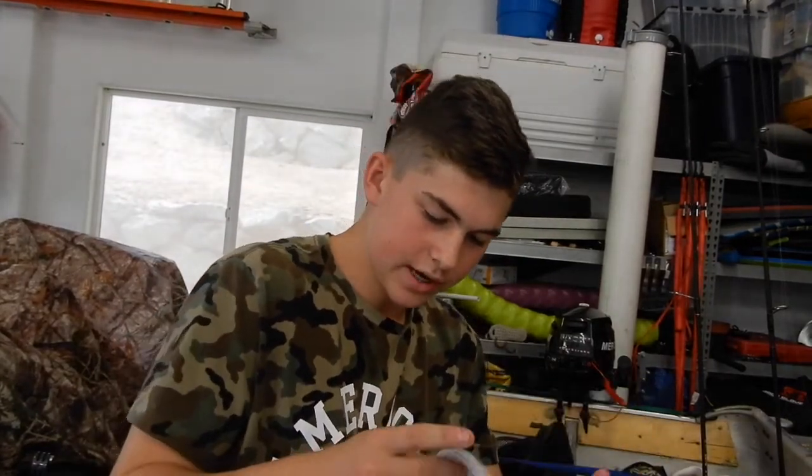Hey guys, what's up? It's Live Live Fishing with another video today. I just got my Tackle Warehouse order in — it was $77.73 after tax, $80 before tax. I'm going to go over what I got in the bait box. There's a lot of different things, I'll pull them out of the packaging and show you.